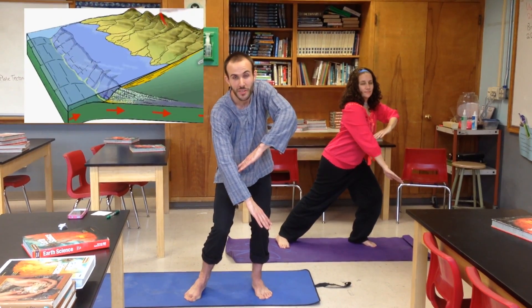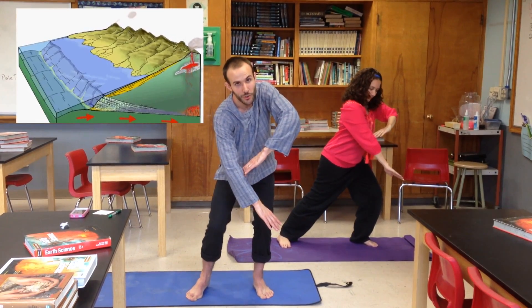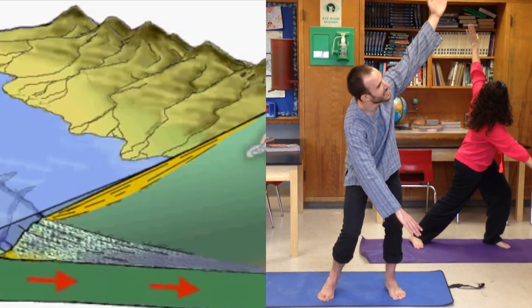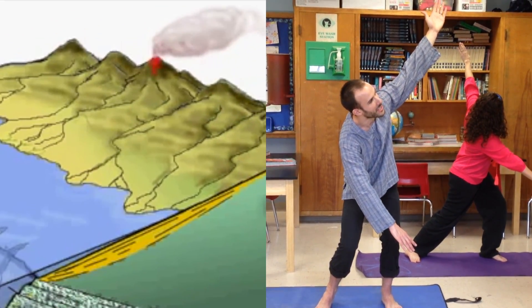Over time, the force of this subduction creates so much heat and so much energy that it can create a volcano on the continental crust, represented by my left arm. This is our last pose — the volcano has been created by subduction.